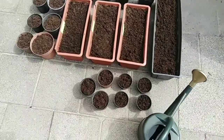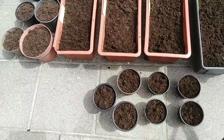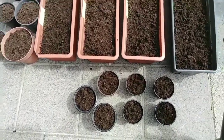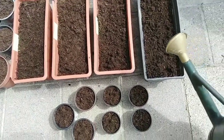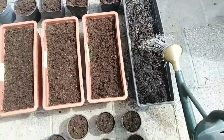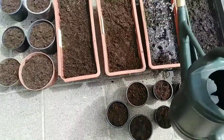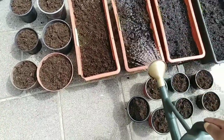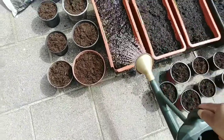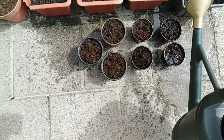Now I'm going to put a little bit of water for the plants, because it's a sunny day, so they can grow easily.